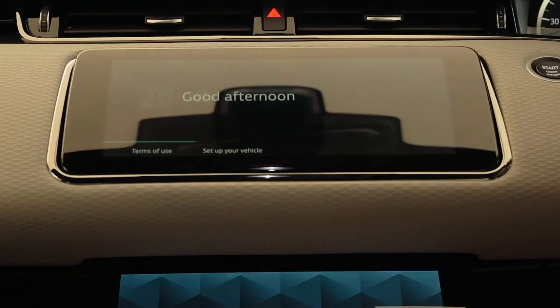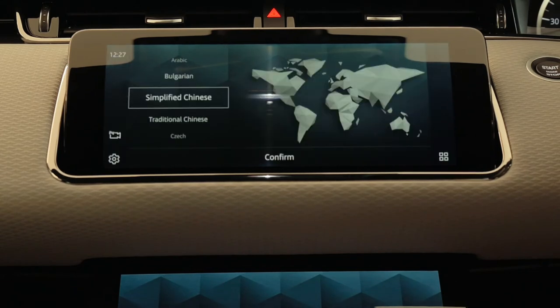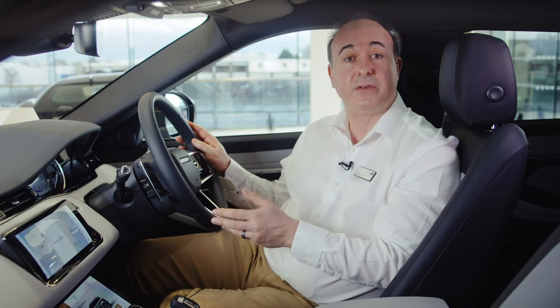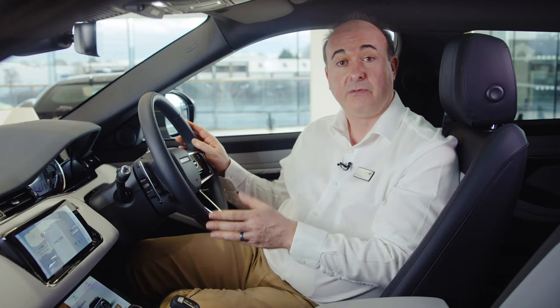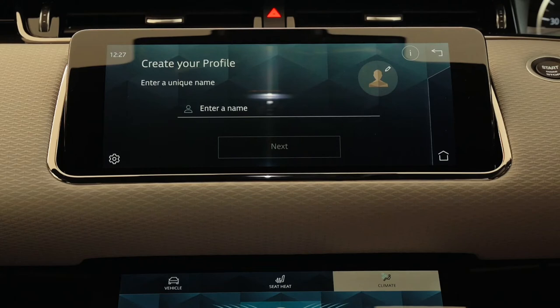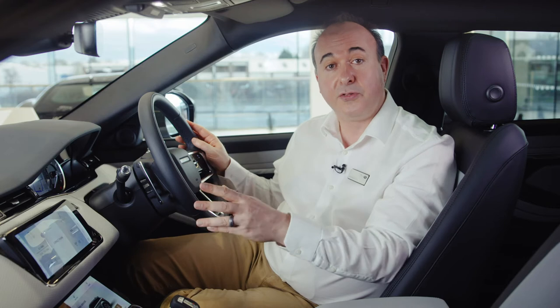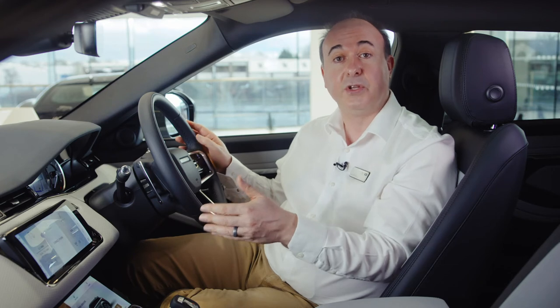When you first switch the car on the main touch screen will greet you and at the bottom of the screen there's an option to set up your vehicle. We highly recommend you click on this as the system will walk you through a few key steps to streamline the setup process. This will lead you to select your choice of language. From here you'll be prompted to add a name for your personal profile, choose a graphic for that profile and then input your InControl account details. Each authorised user of the vehicle can have their own profile linked to their own InControl account. When you've done this you may receive a message saying there's no internet connection and giving you the option to enable connectivity.